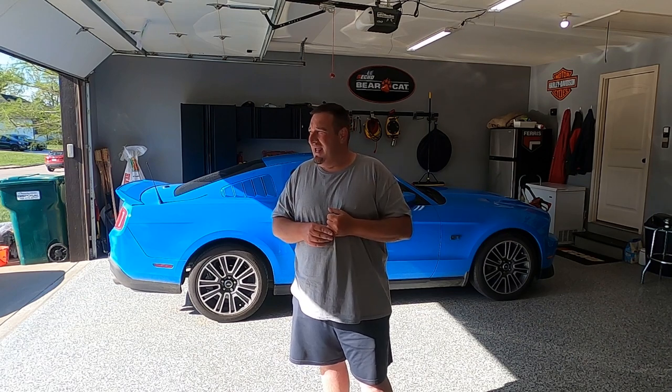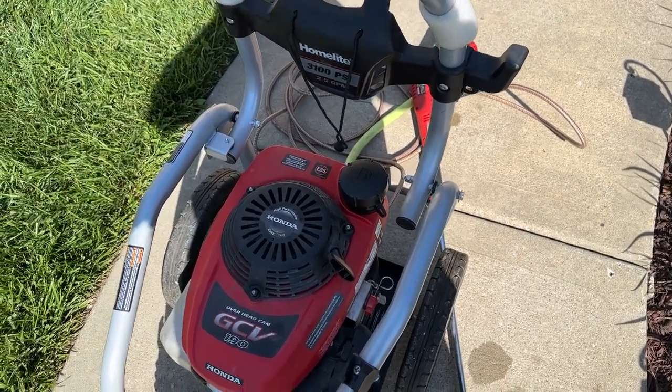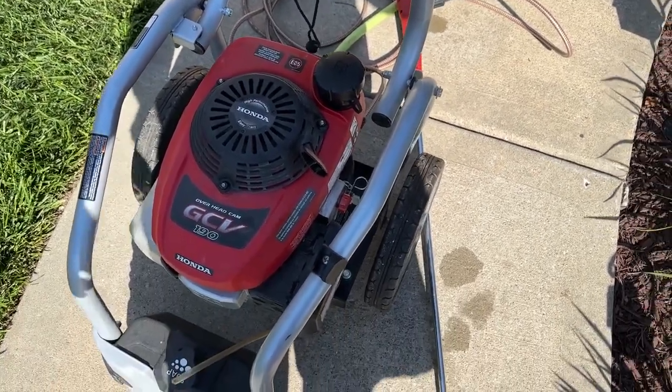Today we've got a special surprise for him — we're going to do a give back. Story short, I had a power washer given to me by a client. I'll show you a little video of that. He said he'd only used it a couple of times, and from the look of it, it kind of looks that way.